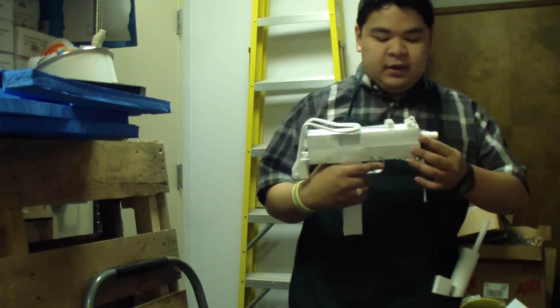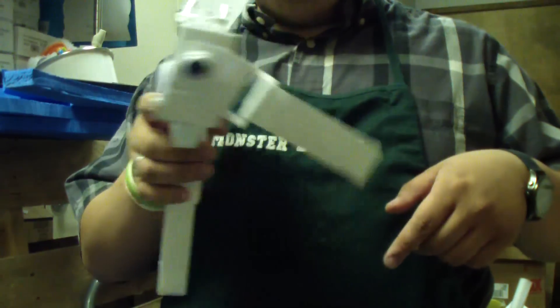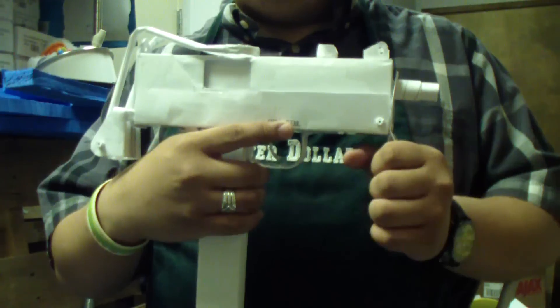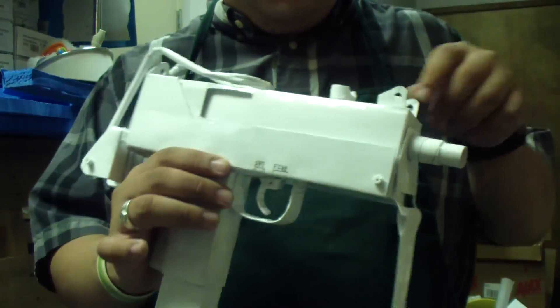So, the Mac-10. Let's show some of the details. As you can see, this little doodad right here is a little place where you mount a cloth, and it makes like a foregrip — a makeshift cloth foregrip — because this thing has a very fast rate of fire, around 960 rounds a minute, so that's pretty fast firing.